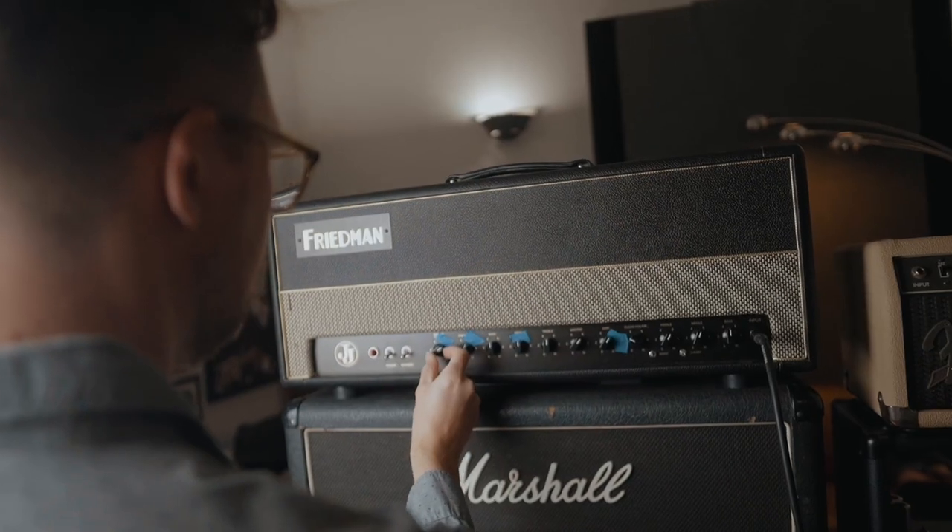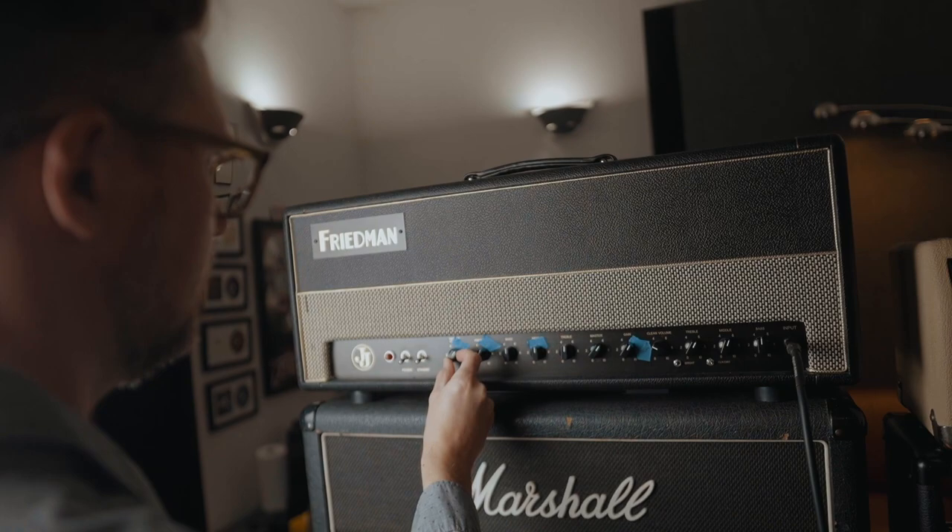Tonehub users can expect a wide variety of sounds from this pack, with 16 different amps dating back to the 60s all the way to brand new amps from a couple of years ago. I've captured some high gain tones, some mid-gain tones, and some clean tones that work really well in the rock genres, the metal genres, and even the indie genres.